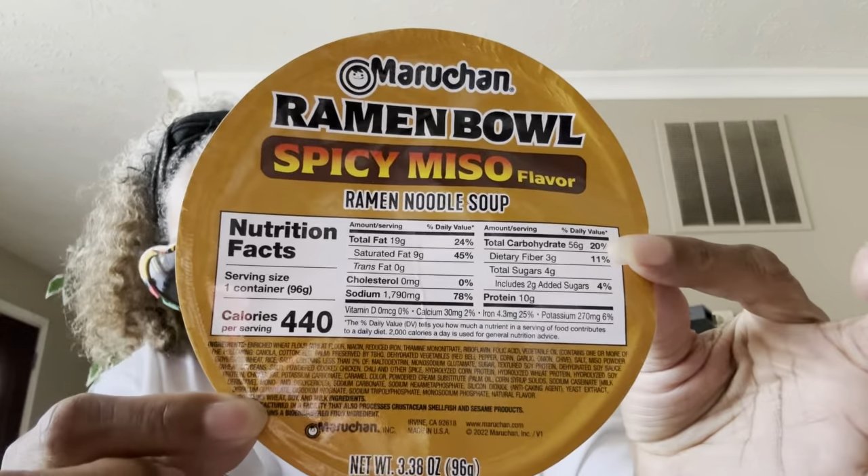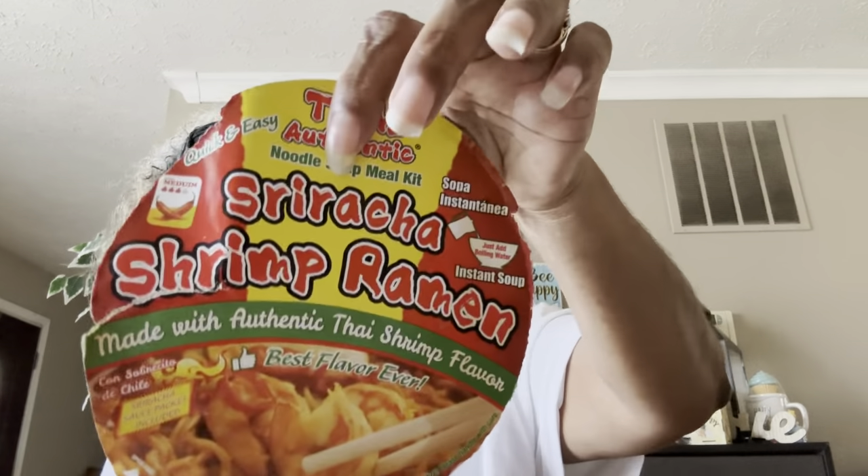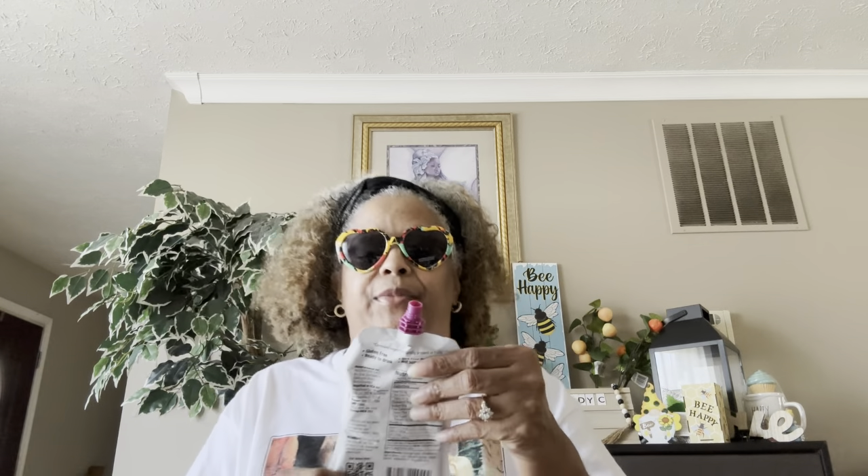Here's the other one that I love — the Maruchan Ramen Bowl spicy miso flavor ramen noodle soup. Another goodie — full of sodium but it is really, really tasty. I loved it. I killed another one of those. I was having them for lunch.